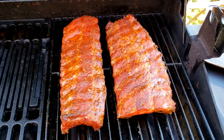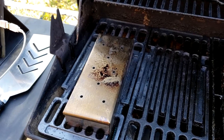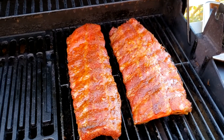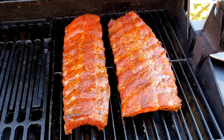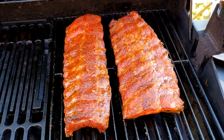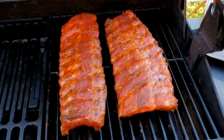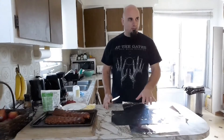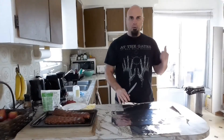So the ribs have been on the barbecue for two and a half hours. The wood chips have pretty much burnt out, so they're not giving up any more smoke. That's pretty much as long as I want to keep the ribs smoking. So now I'm going to take them off the barbecue, bring them inside, and wrap them in tin foil.